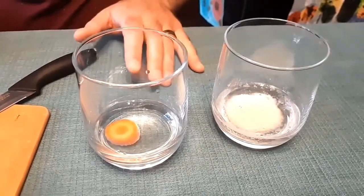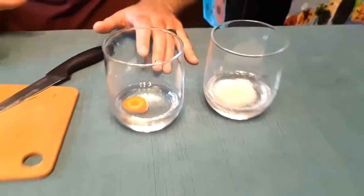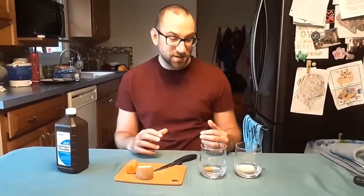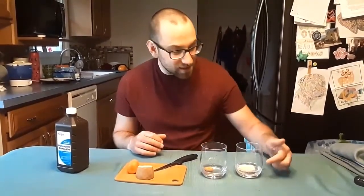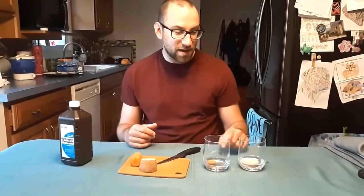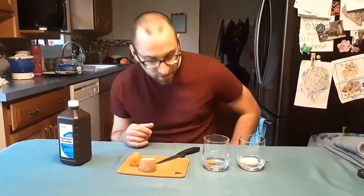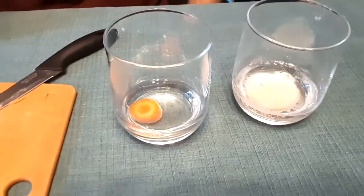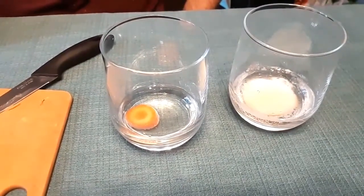Both of these are raw. If you want to try a little twist to this experiment, you can try cooking these vegetables first and see if that makes a difference. You can even try freezing them first and see if that makes a difference in the process. You can see the potato works the best — you're getting a lot of bubbles on there, especially because it has a pretty large surface area for the reaction to take place. But you can also see those bubbles forming on the carrot as well, and as you let it go longer and longer, you'll start to see more and more bubbles forming.